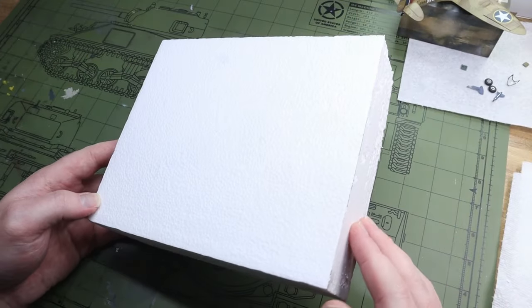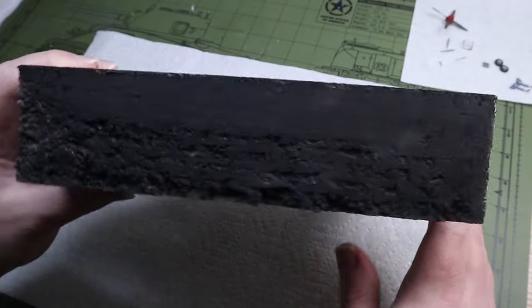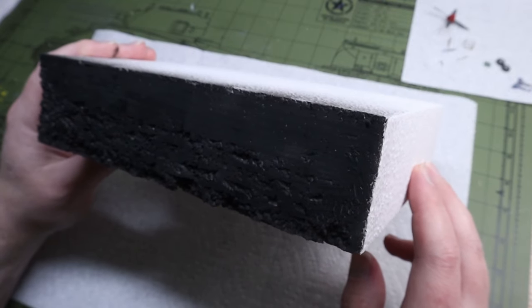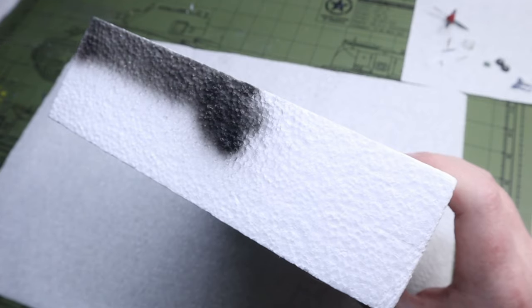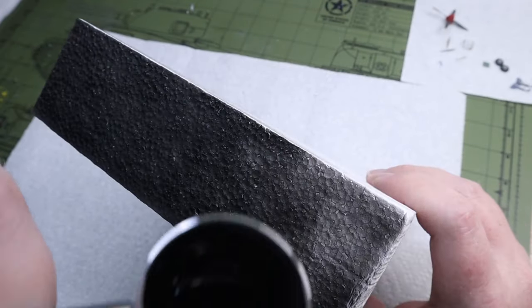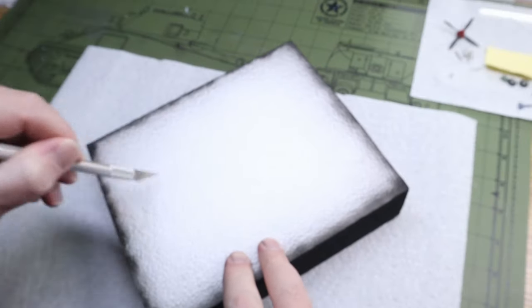The result was okay, but the sides got a little bit crumbly, and even though I painted them with some media black to even out the effect, I just wish it wasn't like that. This isn't a diorama base going into a competition so it wasn't the biggest deal, but in the future I'm definitely going to want a better result.